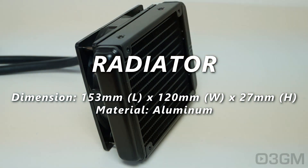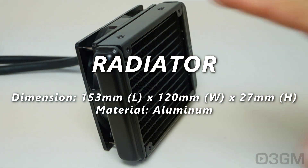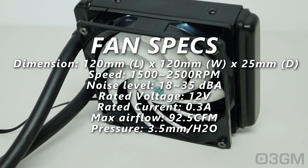Let's start with the aluminum radiator — it measures in at 153 millimeters long by 120 millimeters wide by 27 millimeters high. As you can see, there are four screw holes so you can either mount this directly to the case, or you can add another fan and then mount it directly to the case. Either way, you've got options.